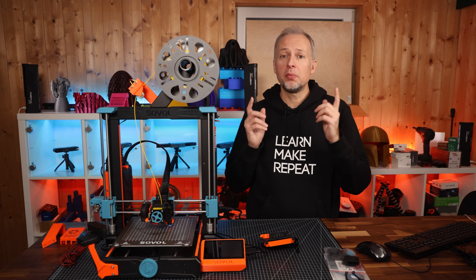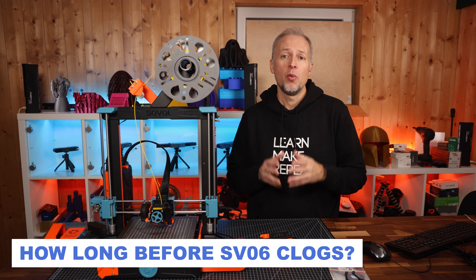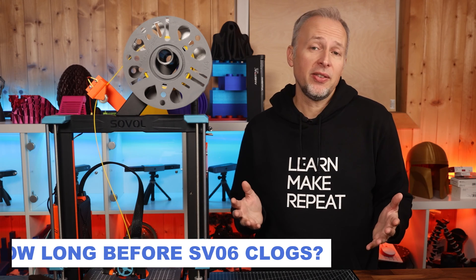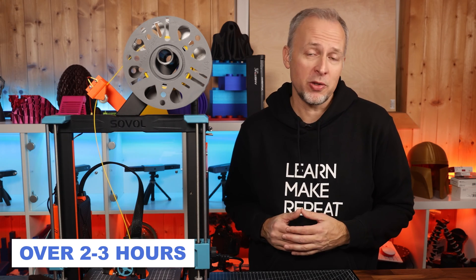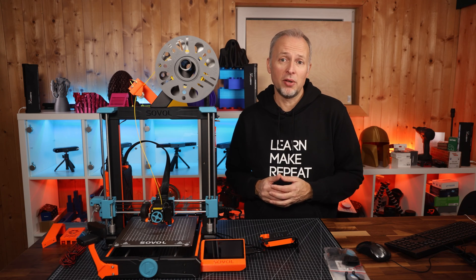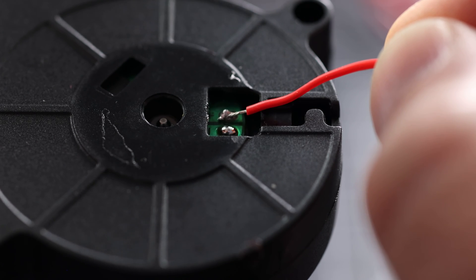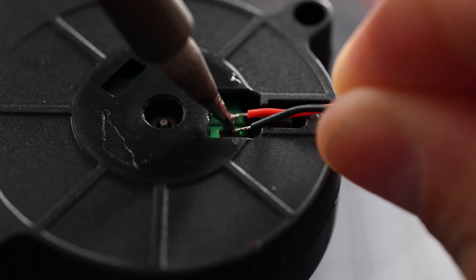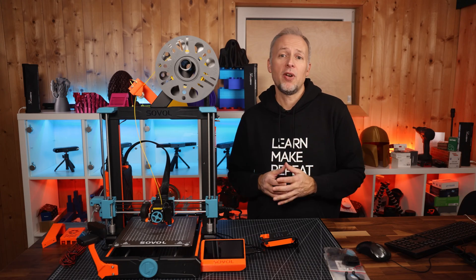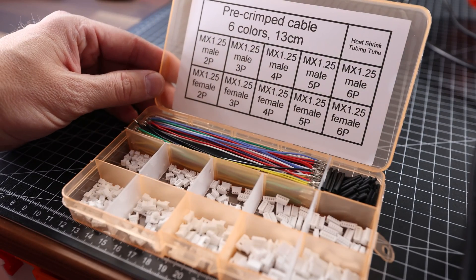One question that came up from a previous video is how long it took until my SV06 started clogging with the stock hotend fan — and that was when I started printing things that take more than a couple of hours. Connecting this new fan to the existing connector on the extruder requires some basic soldering skills. Either re-use the cable from the old fan and solder that to the new fan, or get some JST-SH 1.25mm connectors with pre-crimped cables and solder that to the new fan.